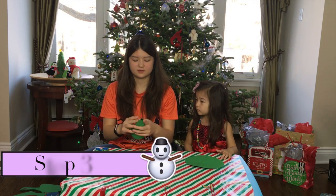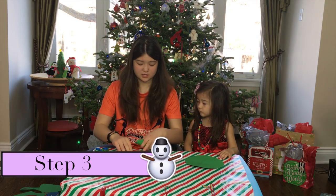Next, you're going to put it in a cone shape like this and you're just going to tape it at the back.